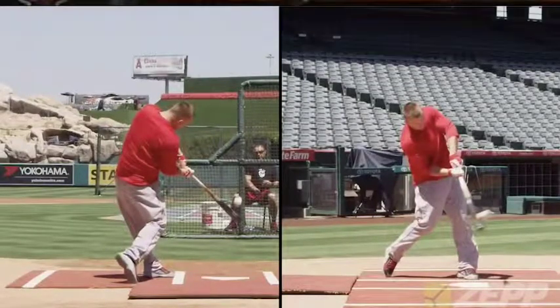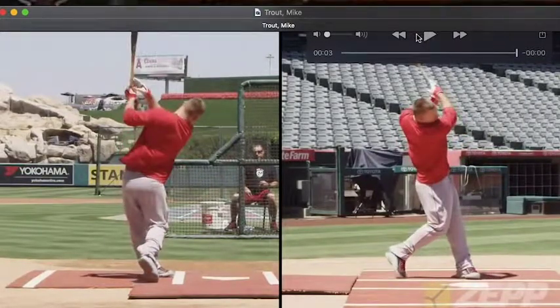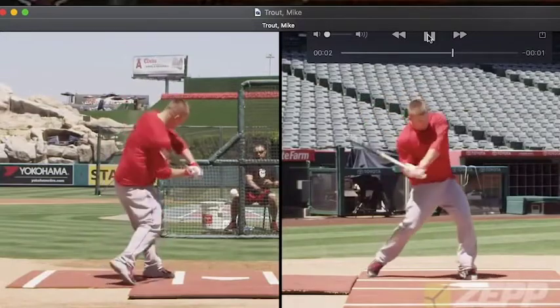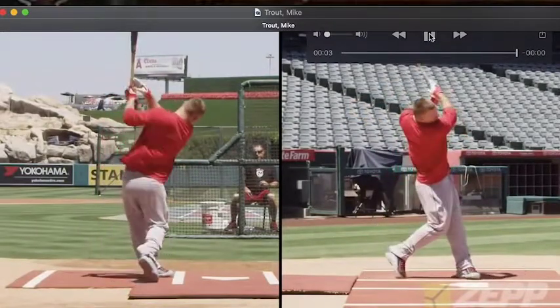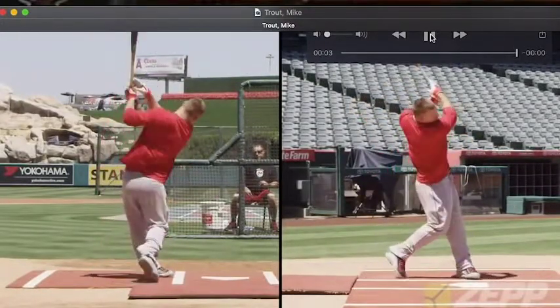Hey guys, Tyler with MajorLeagueSwings.com. Today I want to take a look at Mike Trout. I'm looking at his stats here and they are obviously very good going into the 2019 season. He's a two-time MVP winner, seven-time All-Star, Rookie of the Year award winner, and a six-time Silver Slugger award winner already heading into the 2019 season. Hopefully he can stay healthy and has a lot more years to come.